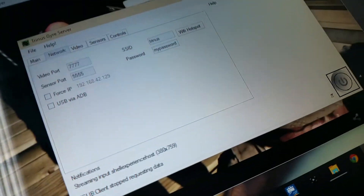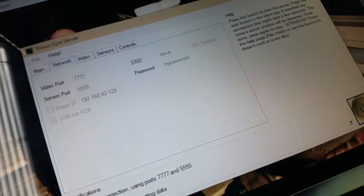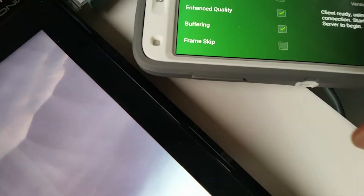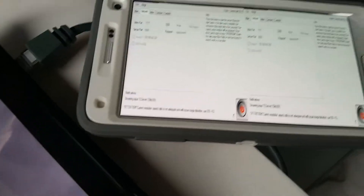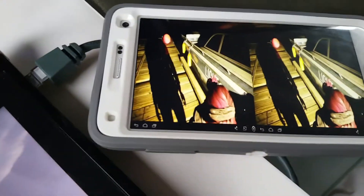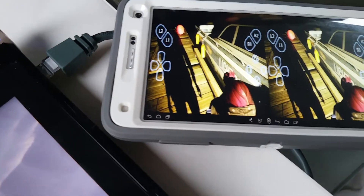How do we do this? We do this with Trinus Jaya, which we have working on a Quad HD Galaxy Note 4. And now we have PlayStation 4 Virtual Reality.